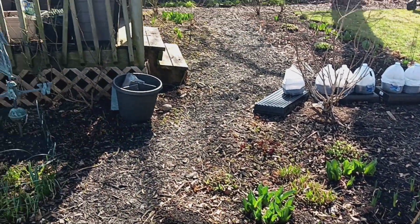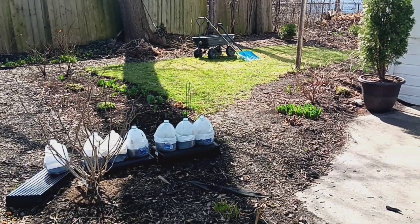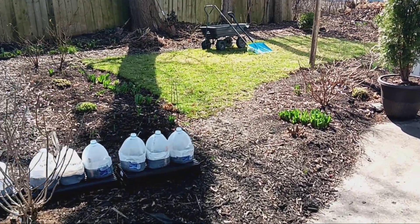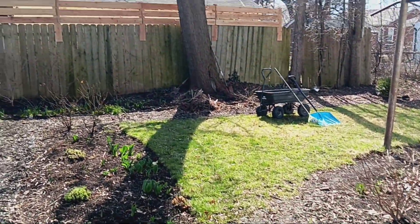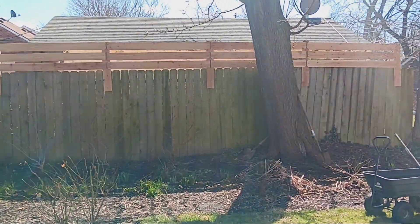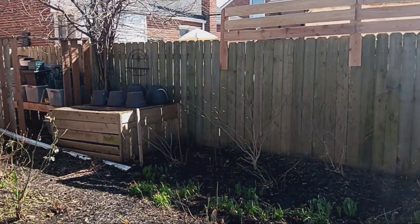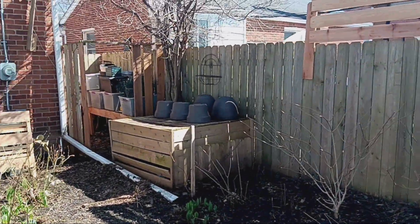I have daffodils and tulips growing throughout the backyard in different areas for some repetition. Recently I built this cedar extension on the top of my fence, which connects the fence to the cedar table I built years ago, as well as the faux shed I built years ago.